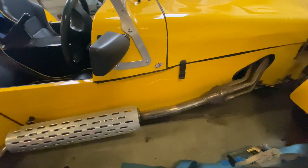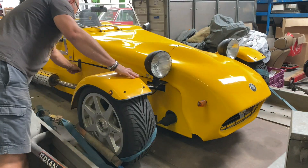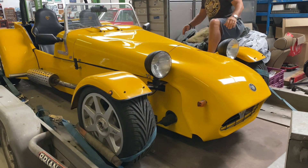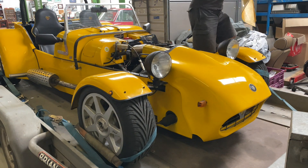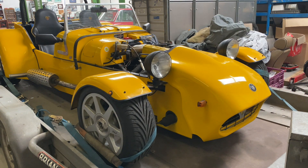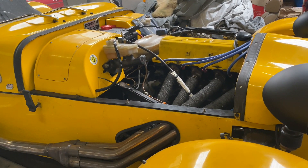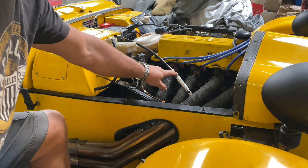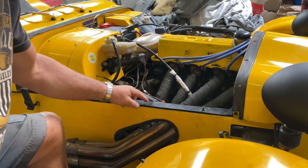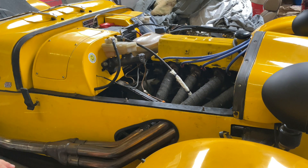Let's have a look under the bonnet. There are lots of little details here — we've heat-wrapped the clutch cable, we've heat-wrapped the exhaust, we've put the chassis number on here, fitted a new battery, and it starts on the button.